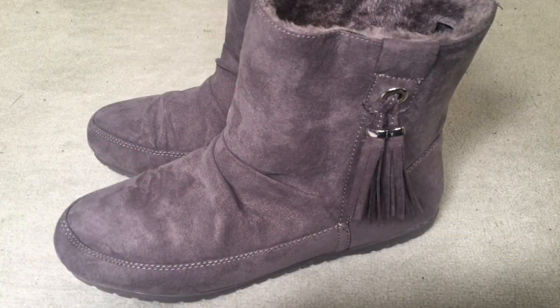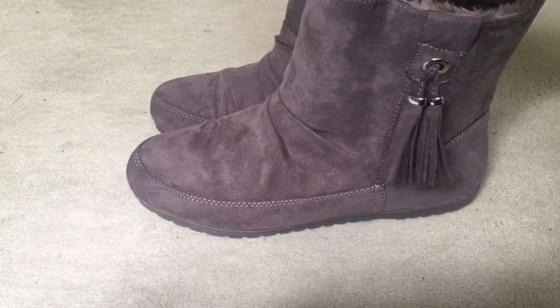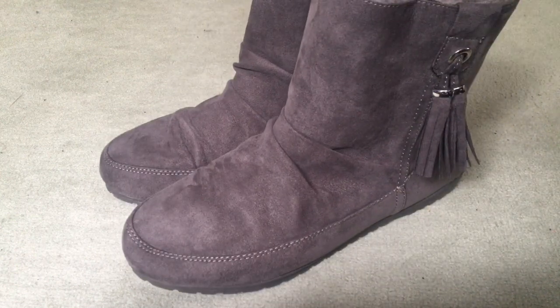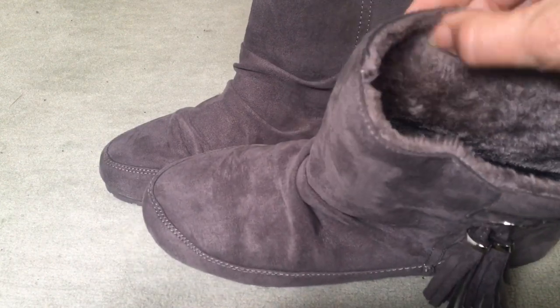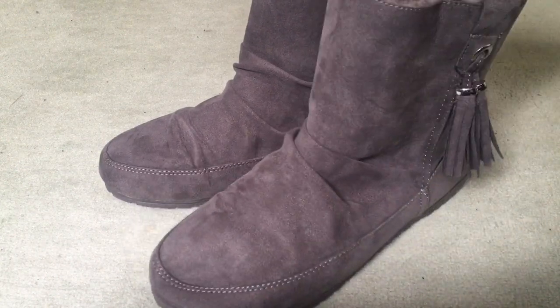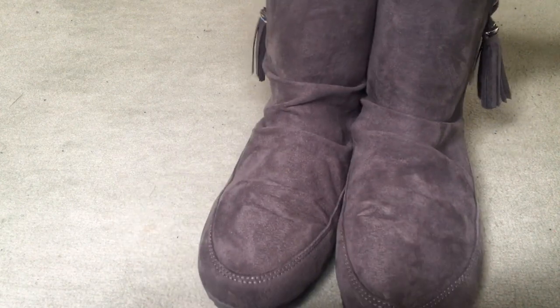Moving on to footwear — these are the boots I wear when going wild swimming. What I like about them is there are no zips, no laces, which are very difficult to handle when your hands are very cold. There's a nice thick lining and you just push your feet in. You don't need to spend a lot on these because they're likely going to muddy or sandy places, but they work an absolute treat.